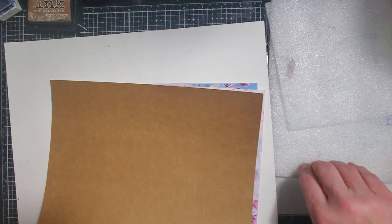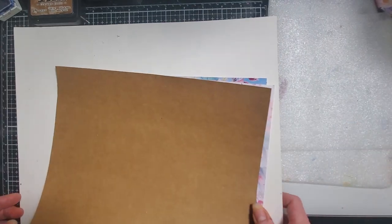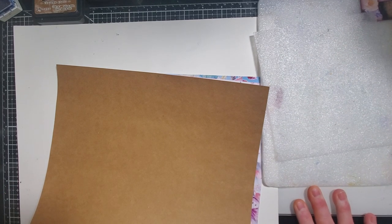Hi everyone, it's Tara. Welcome back to Tara's Take. So today I thought we would have a play at making some tip-ins, tip-outs, tip-downs, tip-ups.